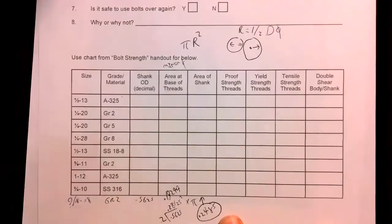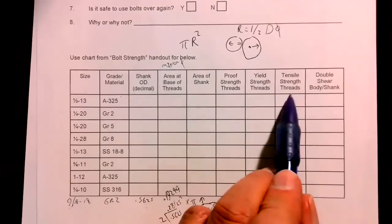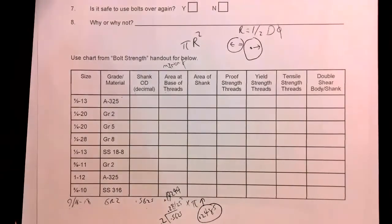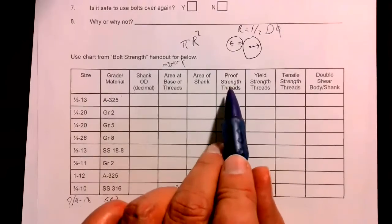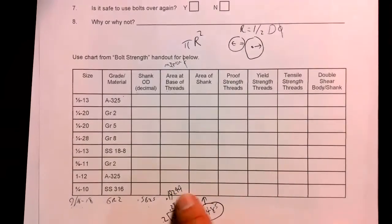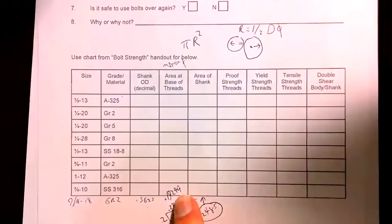So those are the two area numbers. The area at the base of the threads — the minor diameter — is 0.19244. We always use the bottom of the thread, so I need that area for the proof load, yield strength, and tensile strength calculations.